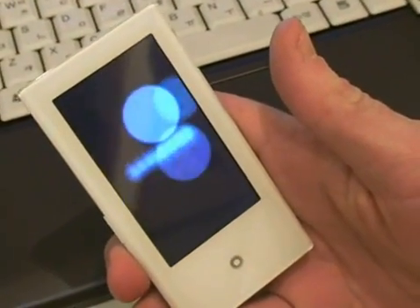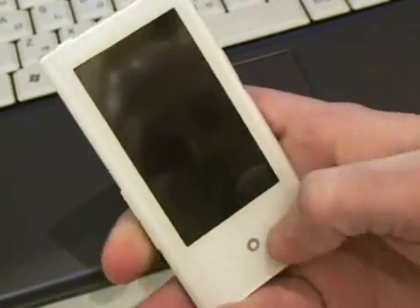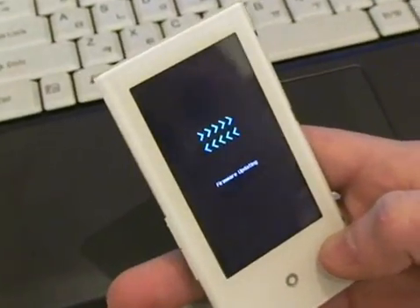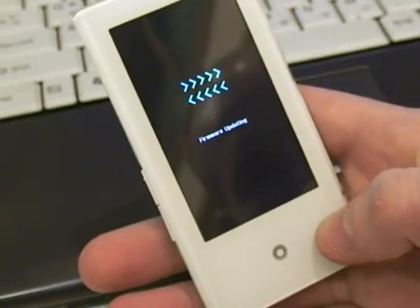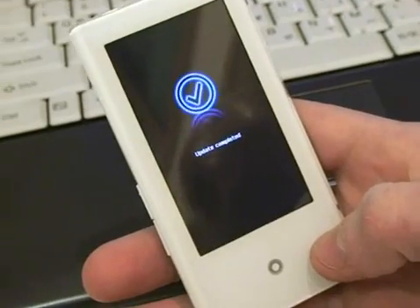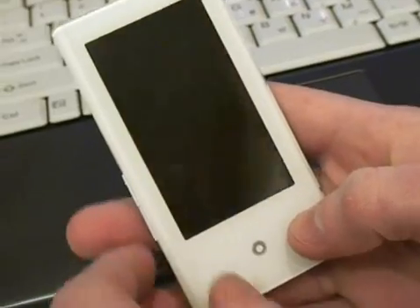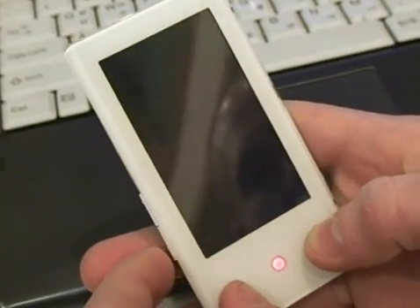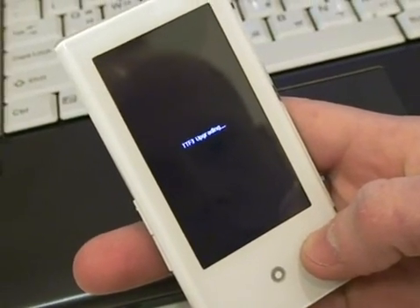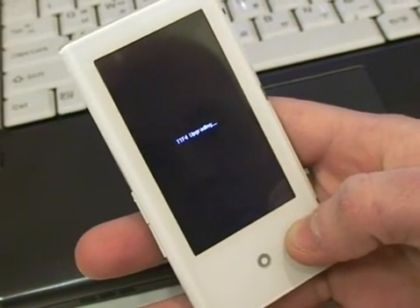It's going to update on its own — we don't have to worry about doing anything. Turn it on. Firmware is updating on its own; we don't have to do anything for it. Updates completed, upgrading everything.